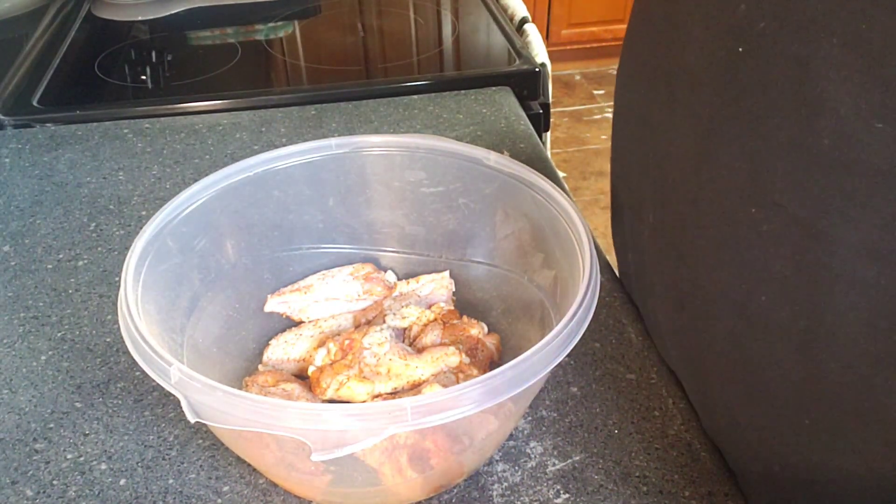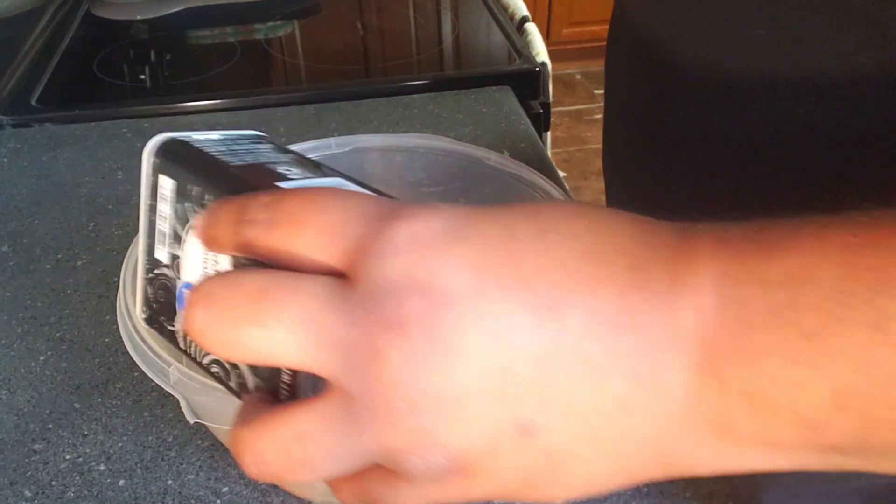You don't want to over-soak your wings because the Obay has salt in it already.